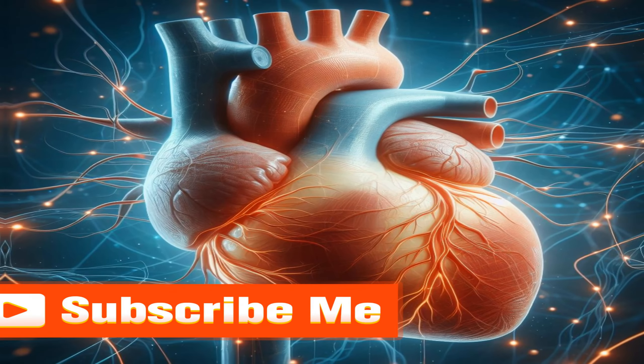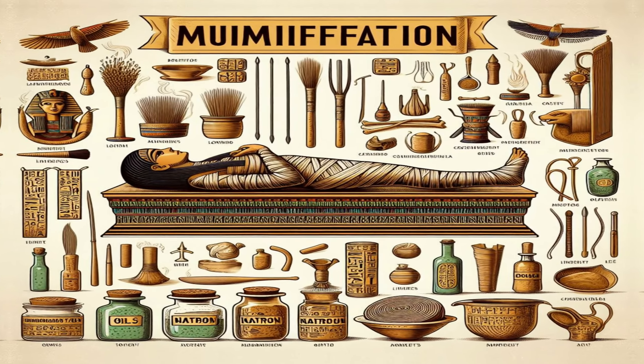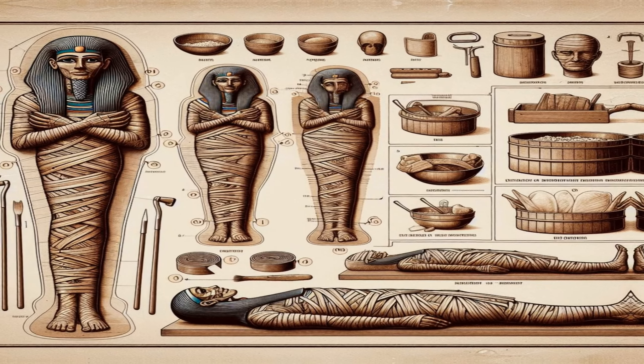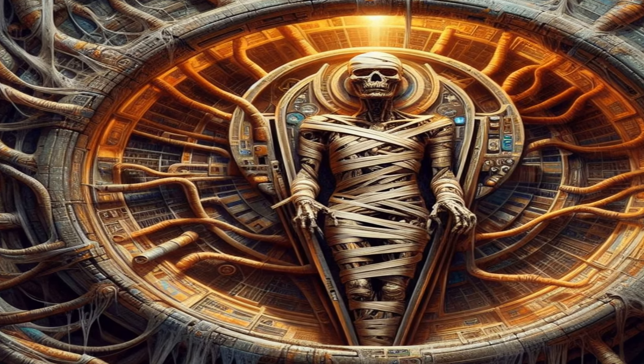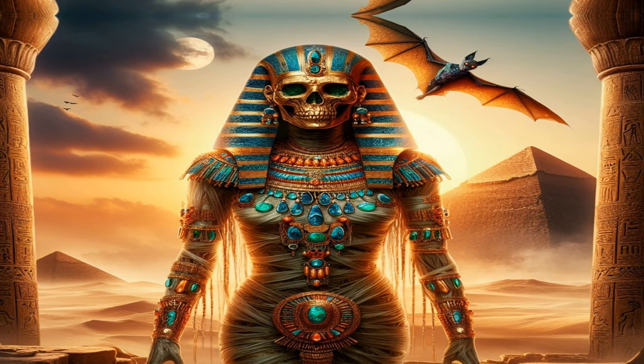These organs were individually treated and preserved. Next, preservation of organs: the organs were dehydrated and preserved separately in canopic jars. Each jar had a lid shaped like one of the four sons of Horus — Imseti, Hapi, Duamutef, and Qebehsenuef. These gods were believed to protect the organs.